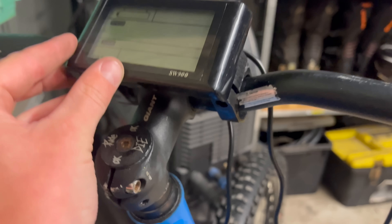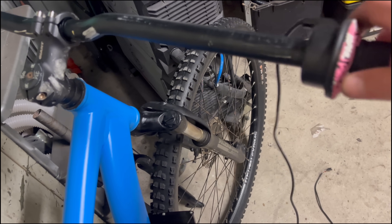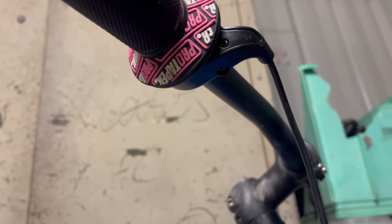Installing the display is simply just hooking around these little hooks and tightening the bolts. For the throttle, all you need to do is slip it on and go underneath and tighten the bolt — there is only one bolt. I didn't record myself doing the brakes, but that's probably one of the easiest parts as well. I put all the wires in a control bag and this is how it turned out.